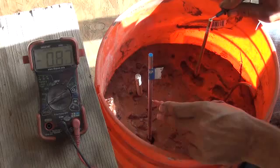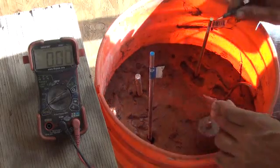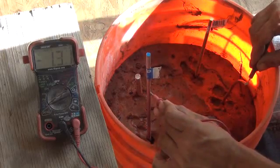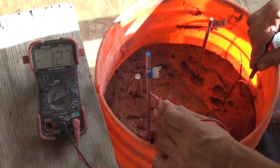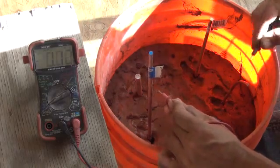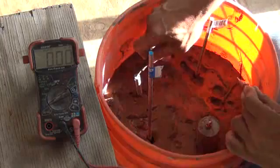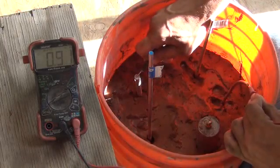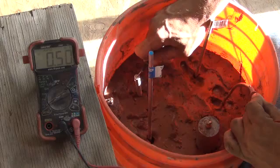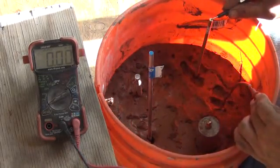Let's go to the stainless to the brass — that's 0.6 of a milliamp. Let's go stainless to copper, and that actually has a pretty high reading right there. That's got one-point-something of a milliamp, so that's a pretty good reading for milliamps between those two. Let's go to the aluminum, then to the copper — very low milliamp reading.